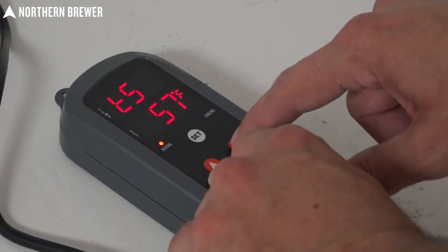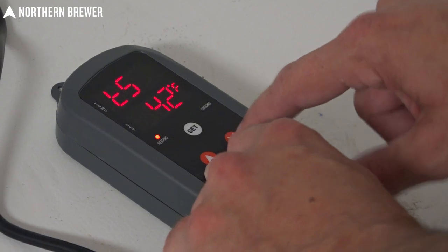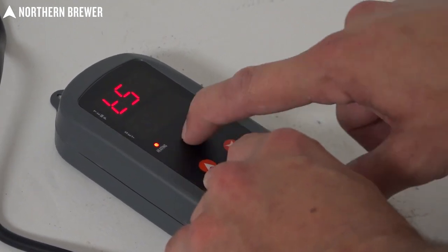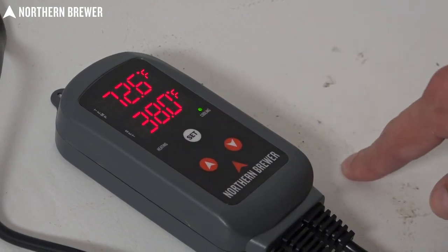If you're going to be cooling, use this outlet. If you're going to be heating, use this one. Then you set your set point on your controller and this will actually cut off the power supply to your refrigerator or your freezer, turning any freezer or refrigerator into the perfect fermentation chamber or kegerator.